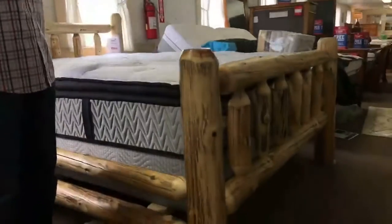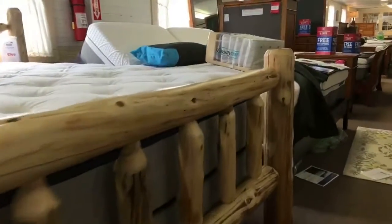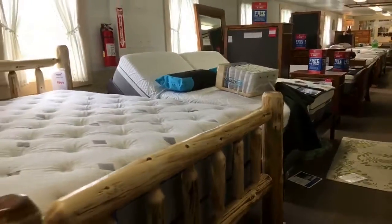I just want everybody to be able to see it up close and personal, because it is amazing for the price of only $7.99 in Queen.